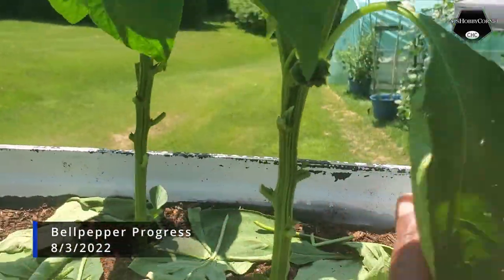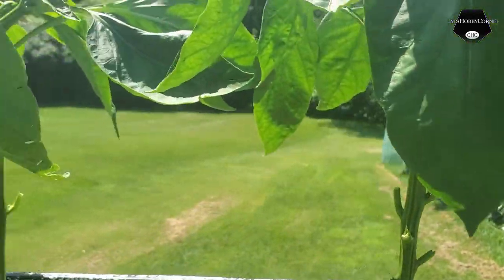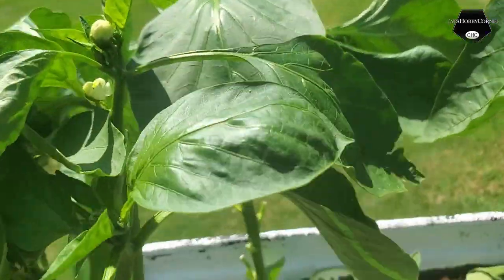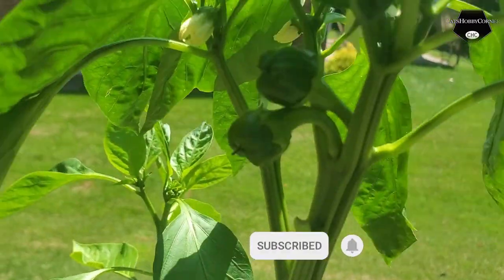Hey y'all, I'm giving y'all a quick preview. I think I was showing y'all some bell peppers the other day. We still got plenty of flowers. That's a bell pepper down in there — I don't know if y'all can see that one. And this one's got two on it. Look like twins.